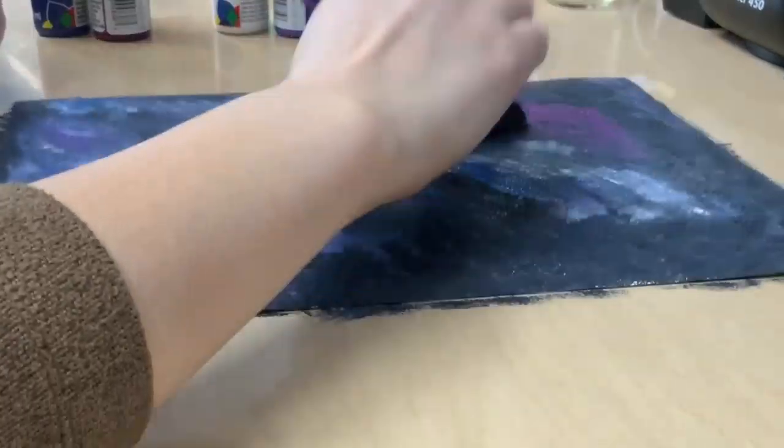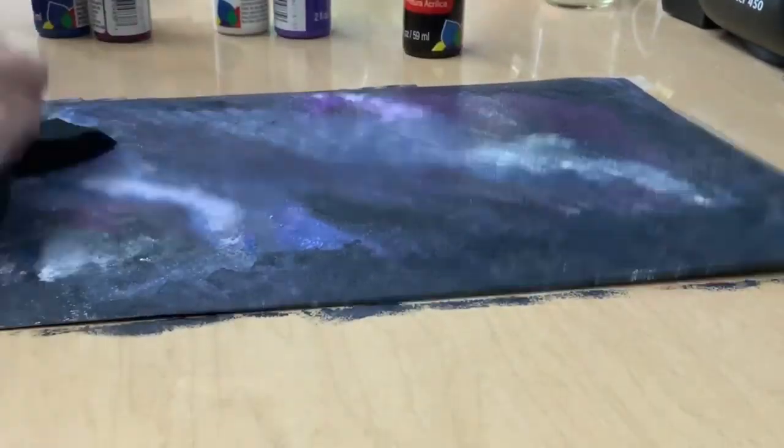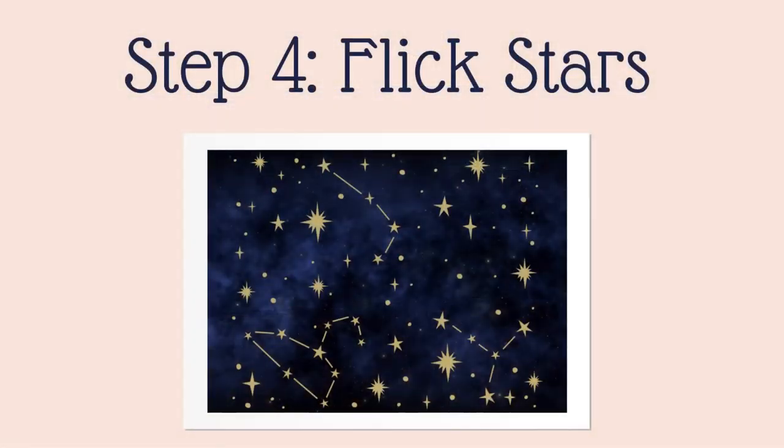I am adding some more paint just to get the colors that I like. The great thing about galaxy painting is you can continue going with the paint until you find the final piece.